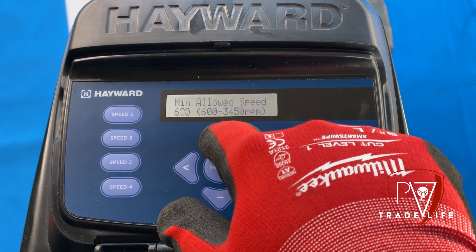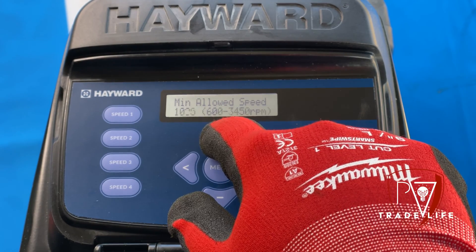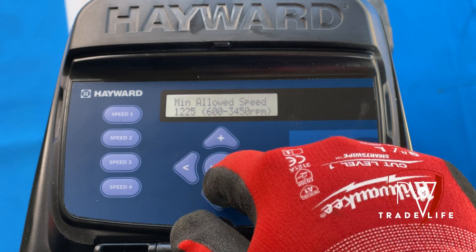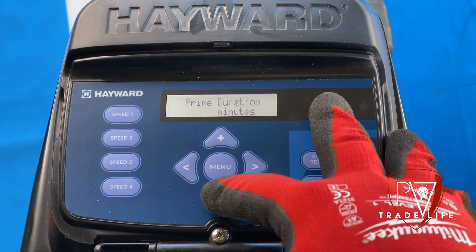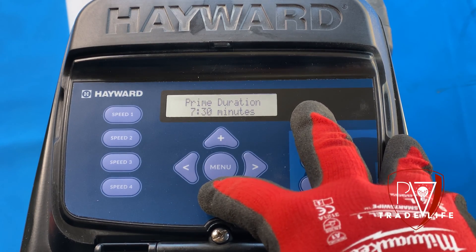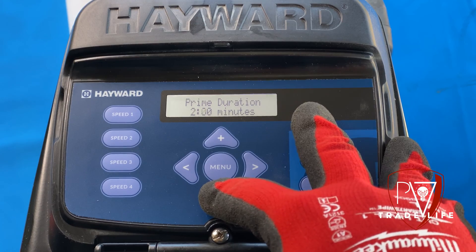Minimum allowed, I usually do 1200. Now the prime duration — I never let it prime for eight minutes unless you really need it to. I usually set it about a minute.